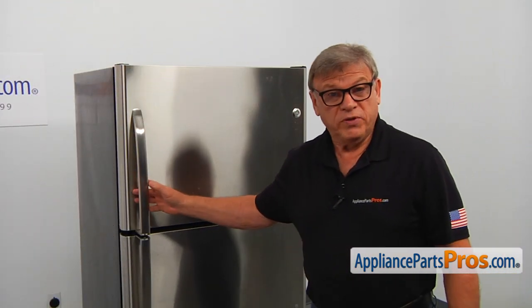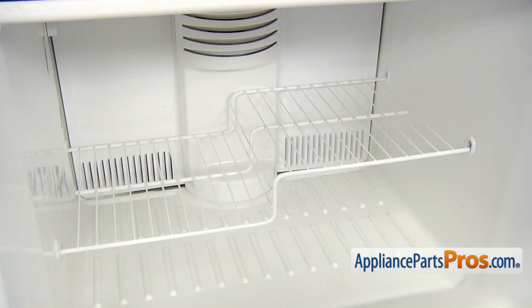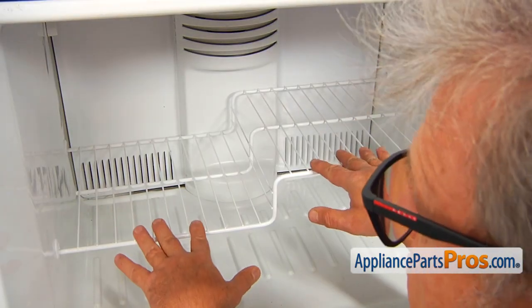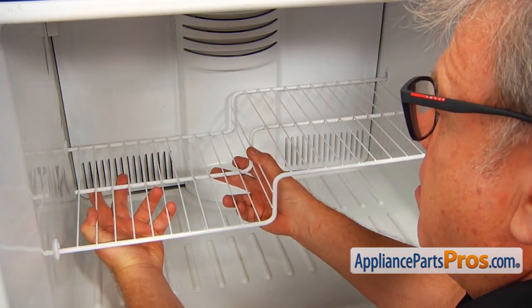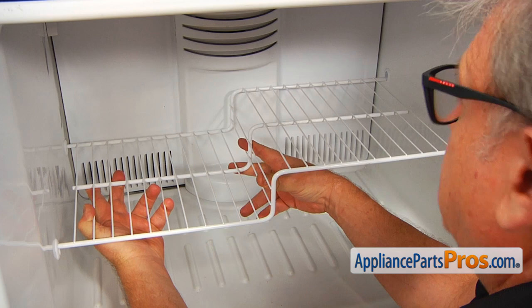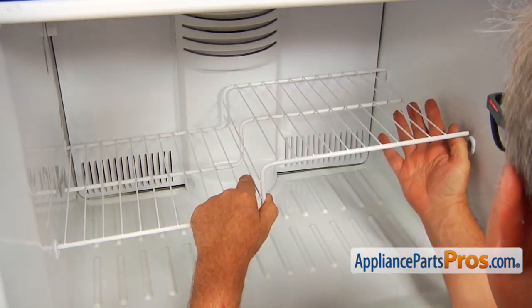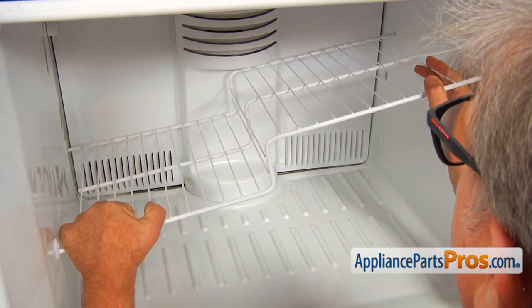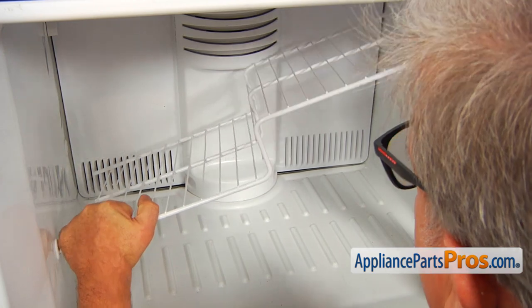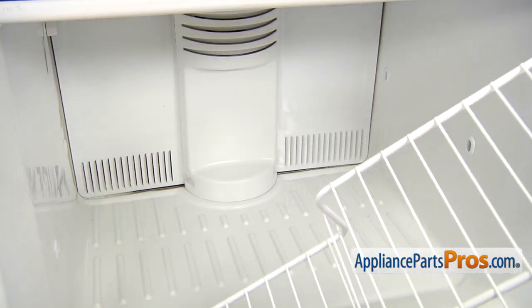To access the part, we need to open the freezer door. After we open the freezer door, we need to remove the shelf. Lift up on the left side and push it to the left, then lift up the right side and push it to the right. Kind of pull it forward slightly and now we can remove it.